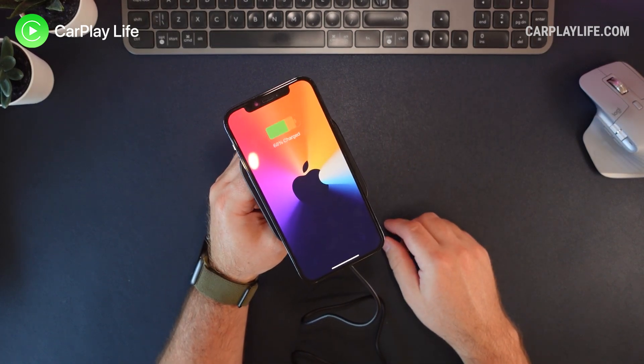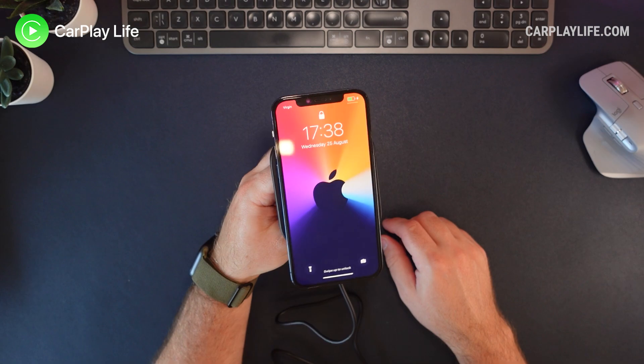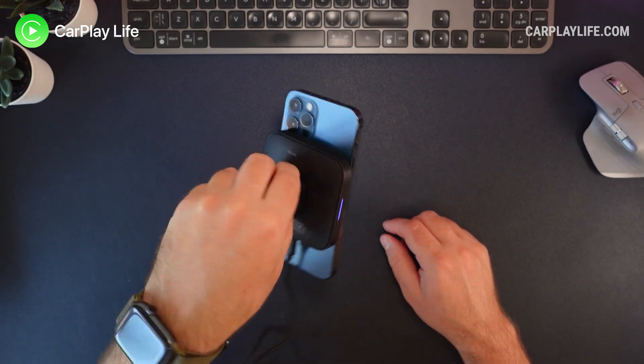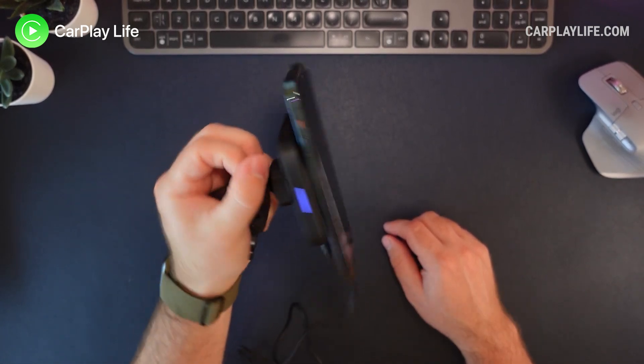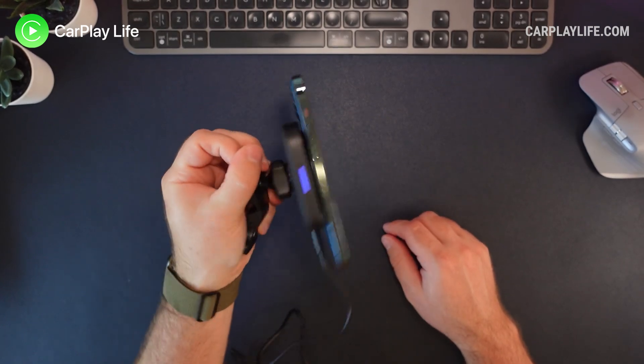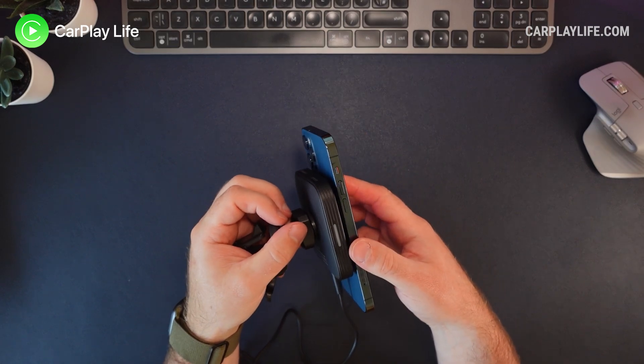The magnetic performance of this mount is pretty decent. Apparently it can take the weight of four iPhone 12 Pro Max, which is just under 1 kilo, and that should be plenty to connect and support larger phones like the iPhone Pro Max. The added support from the support arm helps to stabilise the mount and it doesn't move about as much as some others I've reviewed, meaning there is less chance for the phone to dislodge itself from the magnetic ring.